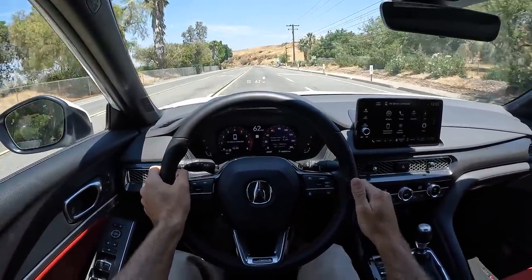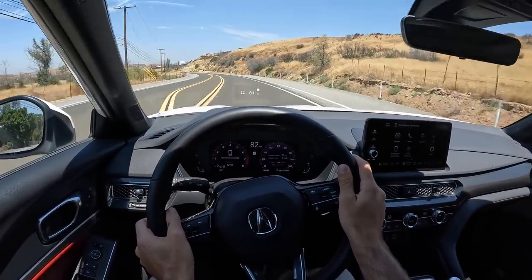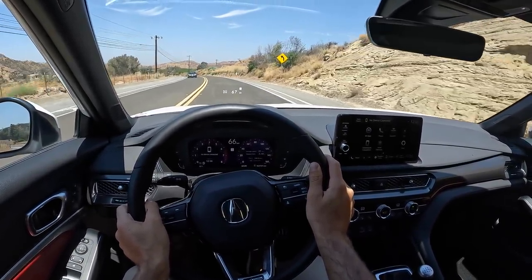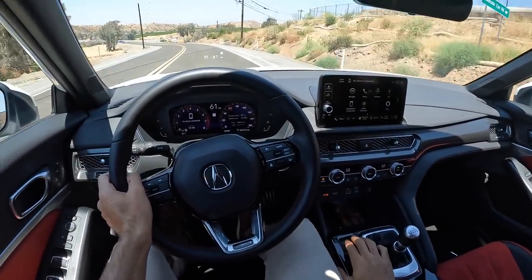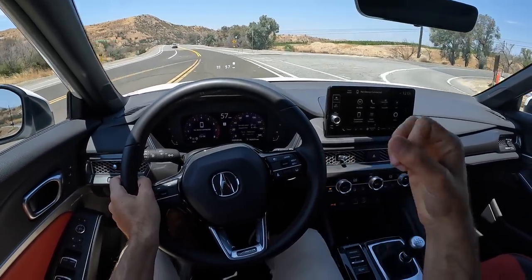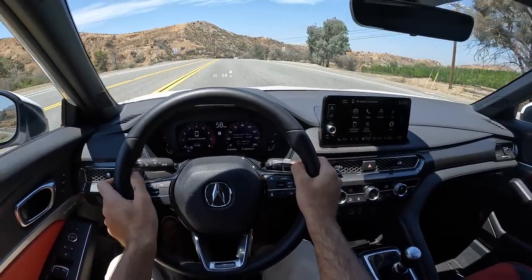You will not win any track races, but you will still have a huge smile on your face driving this Integra — that's what this car brings to the segment. We should talk about this segment now. The individual drive mode, unlocked in this top-tier trim of the Integra, gives you calibration for the steering feel, the suspension tuning, the throttle response — all that good stuff.